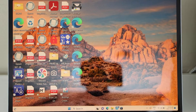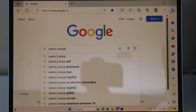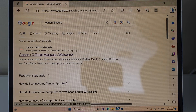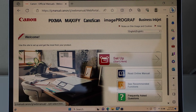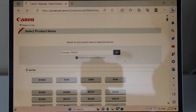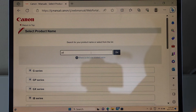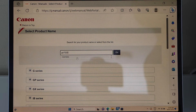Go to your Windows laptop. Open the web browser and type in Canon IJ setup. Select Canon official website. Click on setup, then Start Here. Type in your printer model number, GX7020. Select it and click Go.